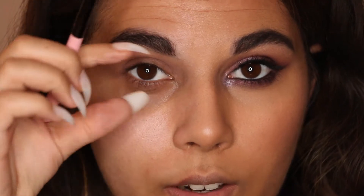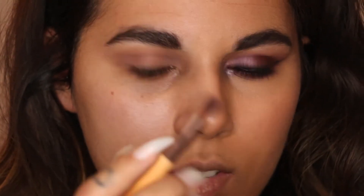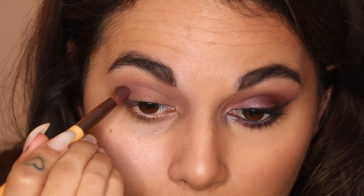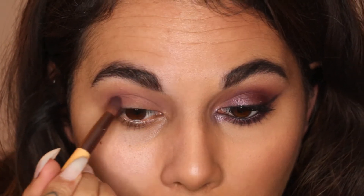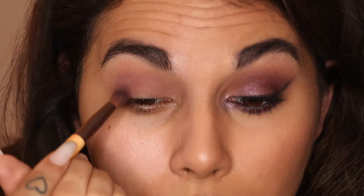I'll tilt my brush on the side and start to pull that outwards — that's what's going to give that kind of almond shape. I'm going to go with a slightly more tapered brush and take a mixture of those two shades, then start popping that mainly on the outer corner and taking it through the crease. Keep the majority of the color on the outer portion and then slowly blend it in.